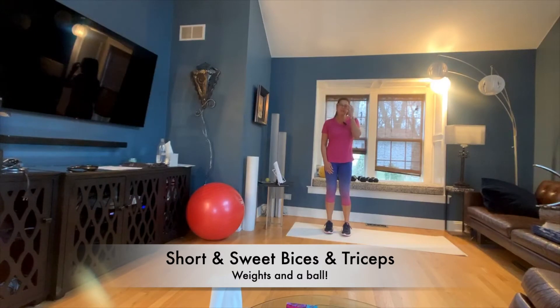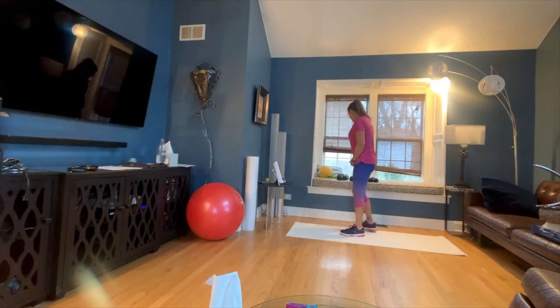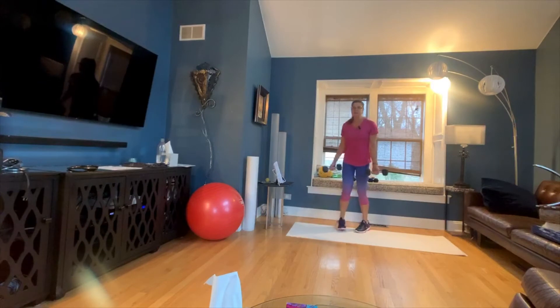Hi guys, and welcome to your Short and Sweet Biceps and Triceps Workout. We're going to start with some bicep curls. I'm going to grab some 8s and let's get going.